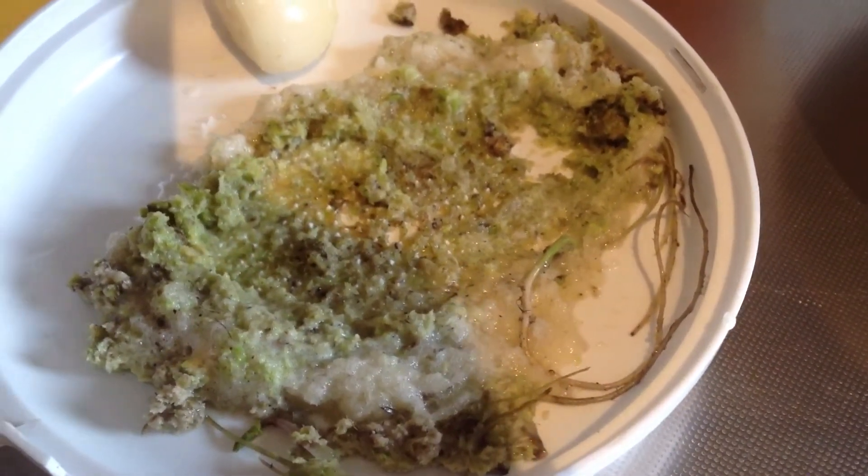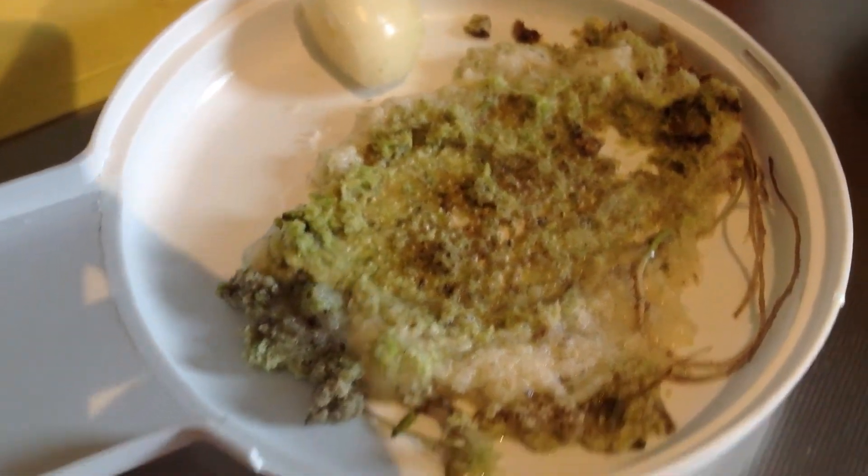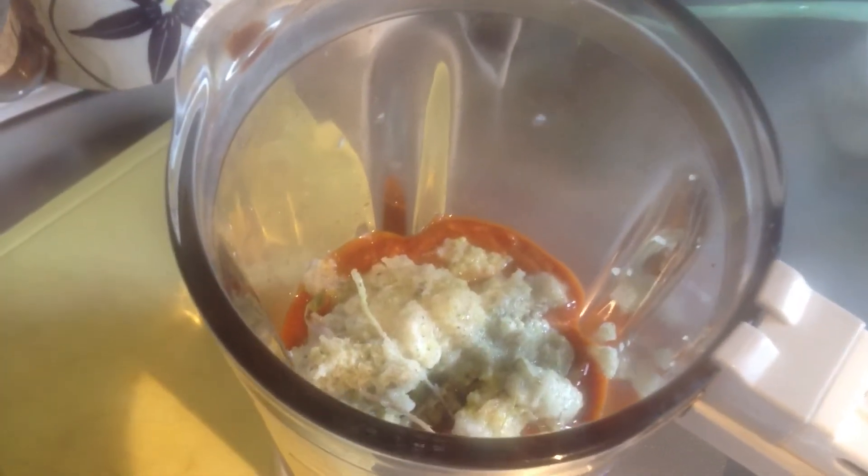Look at that amazing paste. That's wasabi root right there, the roots. I'm going to put all this in the blender. I've still got to do that little bit of garlic there, but that looks amazing.